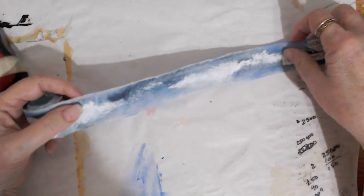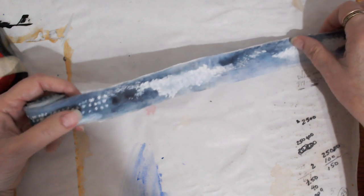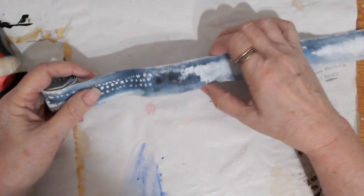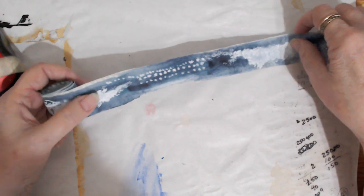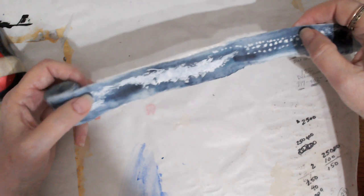I tried to make it look like ocean waves — that's what the blues and whites are. It's a little stylized, for sure. Those little dots and things kind of look like water splashes.